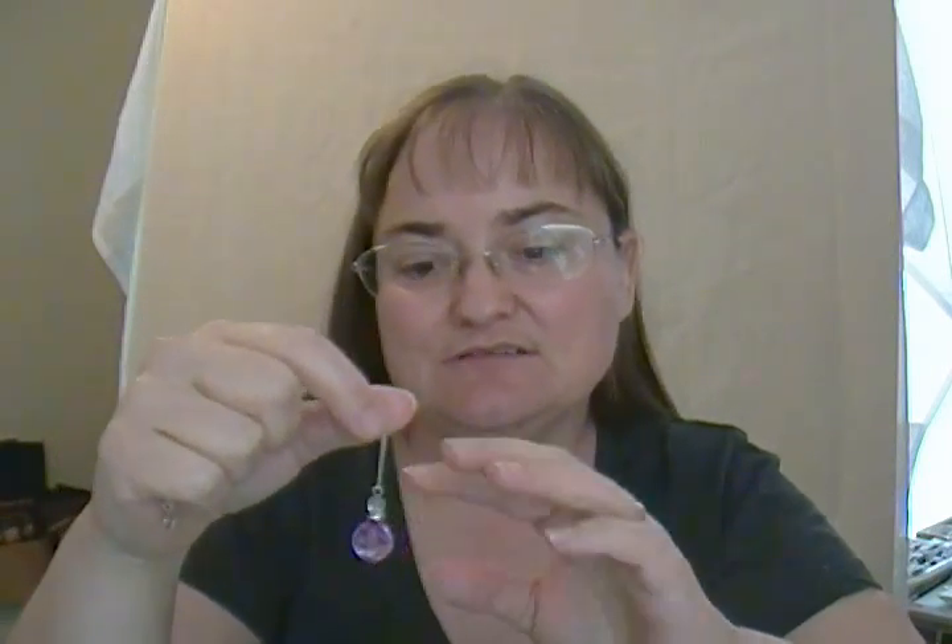The first thing you want to do before you use your pendulum is make sure it's clear — make sure there's no energy attached to it that you don't want. Just hold it in your hand and you could say a prayer over it if you believe in prayers, or I'm attuned to Reiki so I'll just turn my Reiki on and hold it there. You can ask God to help you clear any energy you don't want. Just hold it there for a few minutes until you feel that it's all clear.